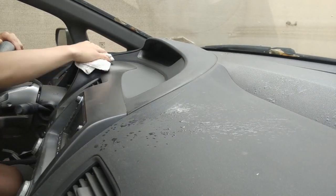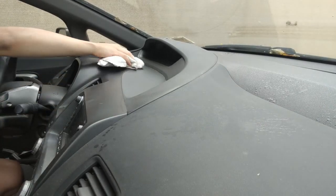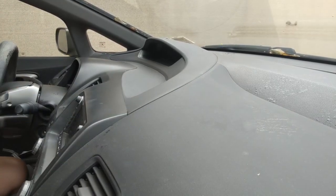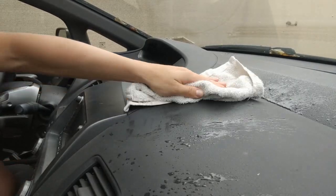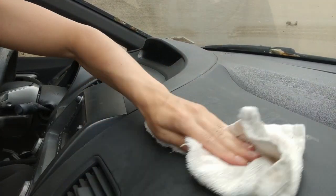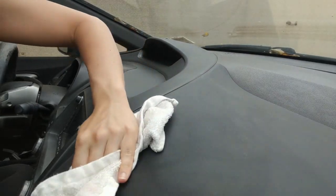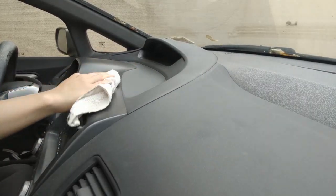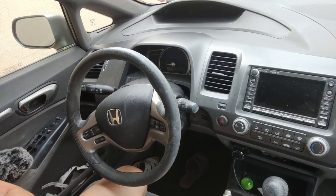I took my washcloth and sprayed my typical vinegar water solution on the dashboard, wiping it nice and clean, reaching and removing dust from the windshield area and the vents, wiping everything nice and clean, spraying in different areas of the car.